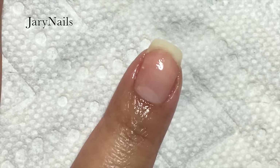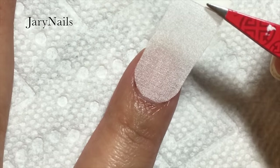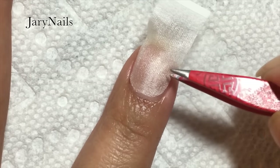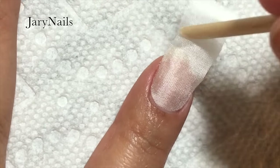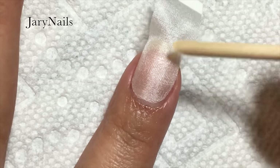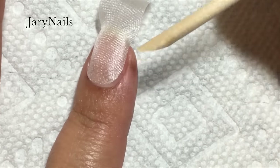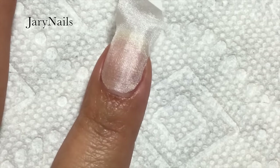Here I'm spraying two or three times with the activator and then placing the silk wrap, making sure it covers most of the nail. As you can see, there's some space between the nail and my skin, and it's better to be that way than having it too close to your skin, because when you reapply the glue you'll see how it spreads and you don't want it touching your skin.